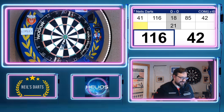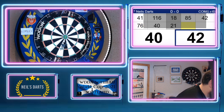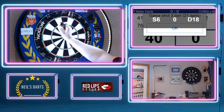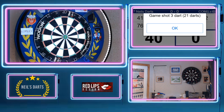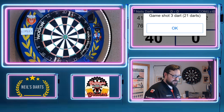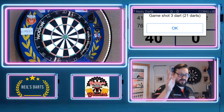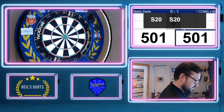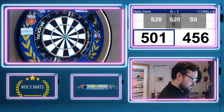Too high, just too high. There you go. Just lost, just lost — too high with that last dart there. Right, we'll skip past this and see what the status is.